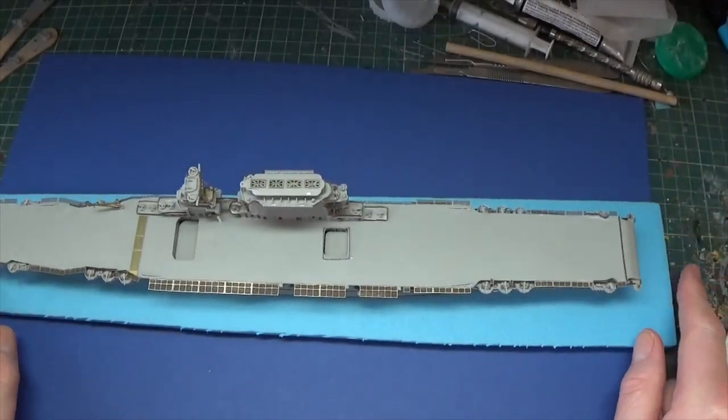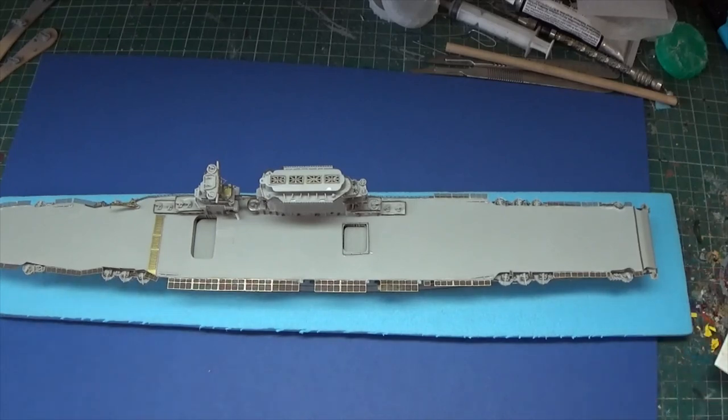So thanks for stopping by and taking a look. Coming up next there will be some figures - I'm hoping to get that flat figure up for a show and tell. There's always something on the channel, so thanks for stopping by and taking a look, and we will catch each other very soon on another video.